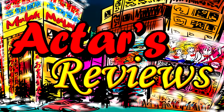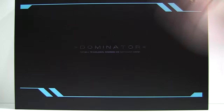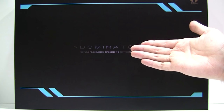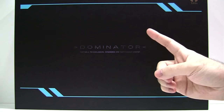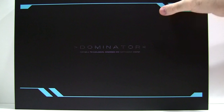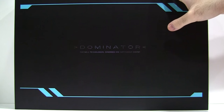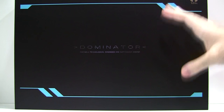This is Actar's Reviews, from anime to figures and beyond. Hey, this is Actar and welcome to another episode of Actar's Replica Reviews. Today we have a big one — and by big, I don't mean in terms of size. I mean the single most expensive item I've ever bought in my life that's purely hobby related, and I'll be reviewing it for you guys today.